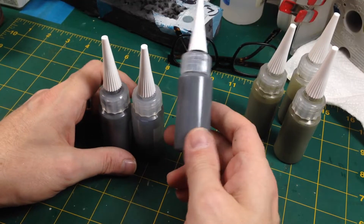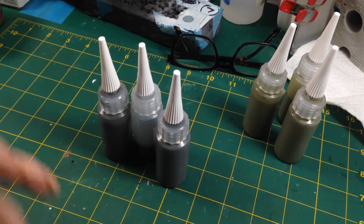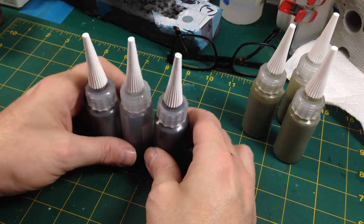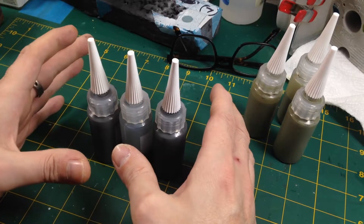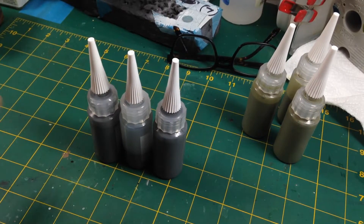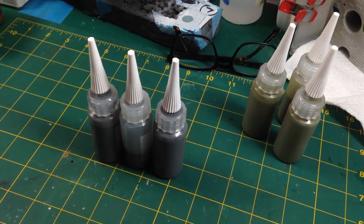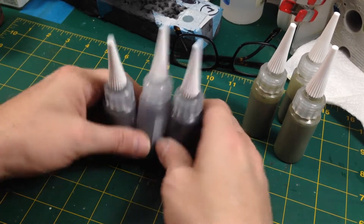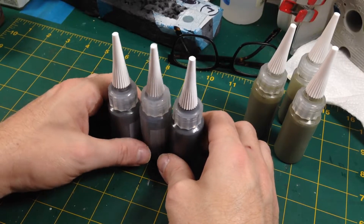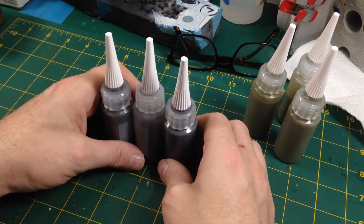We're not just going to slap it on — we're going to use it as a highlight colour, suggesting open areas, keeping the darkness of the black primer but lightening it with this grey. I'll probably paint a part, blast it with the hairdryer so it's reasonably dry, then put it back in the box. It might cause some chippage, but we can touch those up — no biggie. Let me get the spray booth and airbrush ready and we'll crack on.